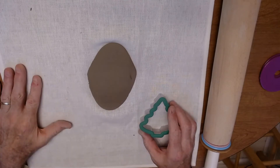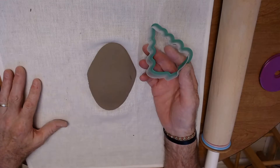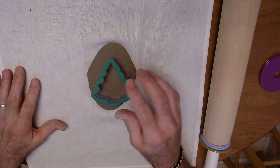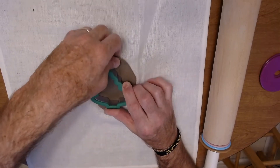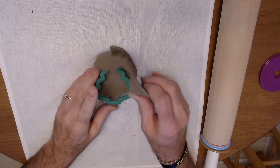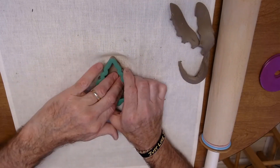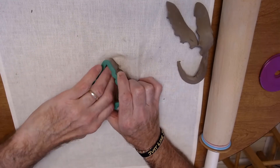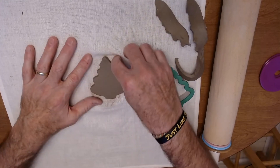For just a basic ornament shape, I'm going to take this Christmas tree cookie cutter and just press it down like this, then peel the clay away on the outside. Compress it out and you have a Christmas tree shape.